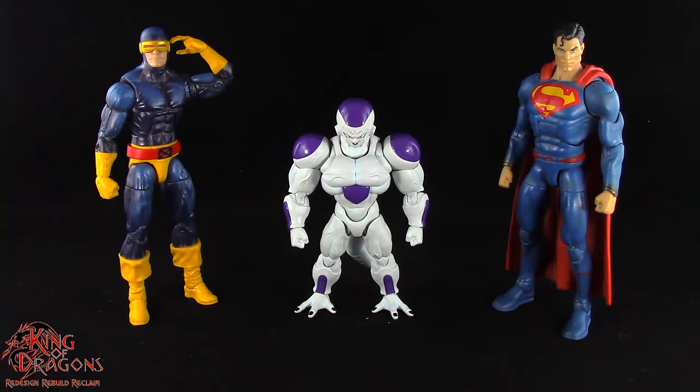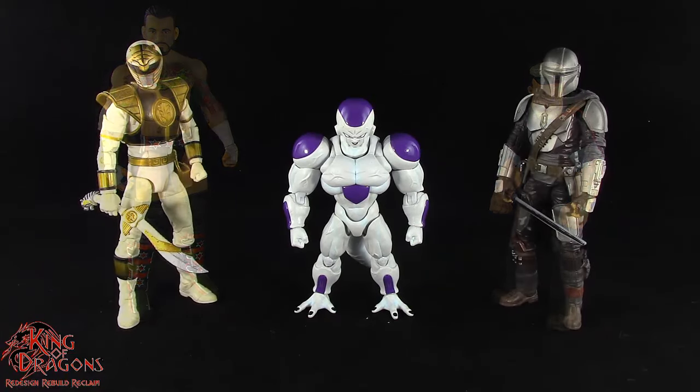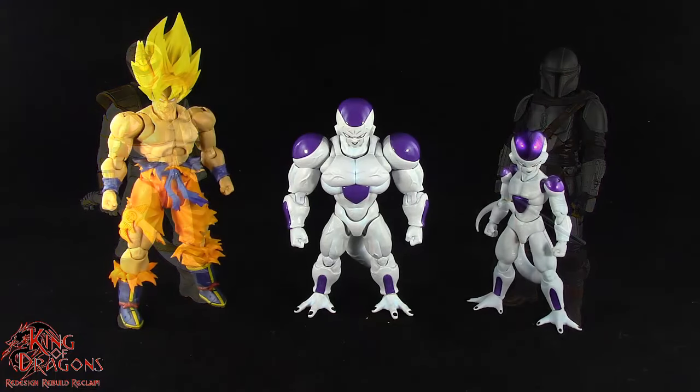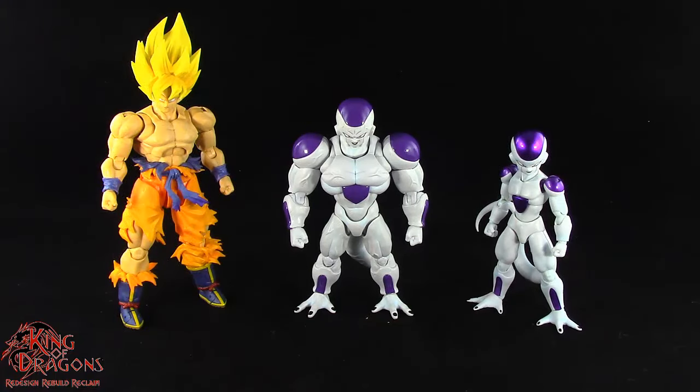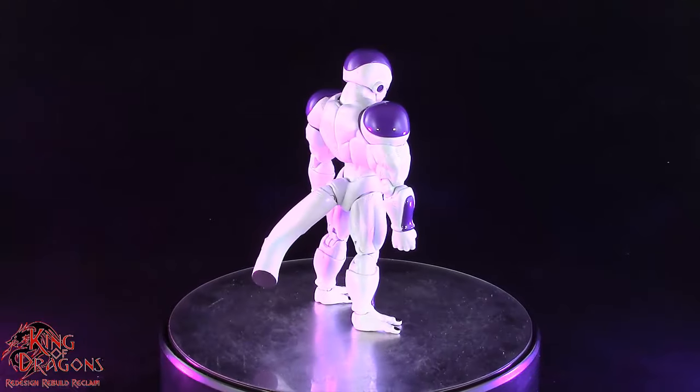Comparing Frieza to other figures, you can see he's still quite small compared to six-inch figures, but it is accurate to the anime. What he lacks in size he makes up in girth as he is very muscular and rivals that Super Saiyan Goku figure. Overall Frieza is gonna scale nicely to the rest of your Dragon Ball collection, but he will be slightly too small for other six-inch lines.